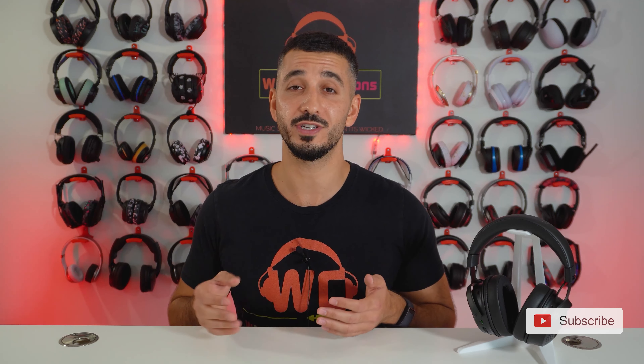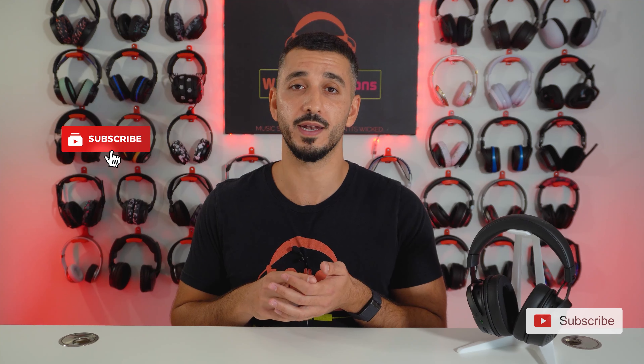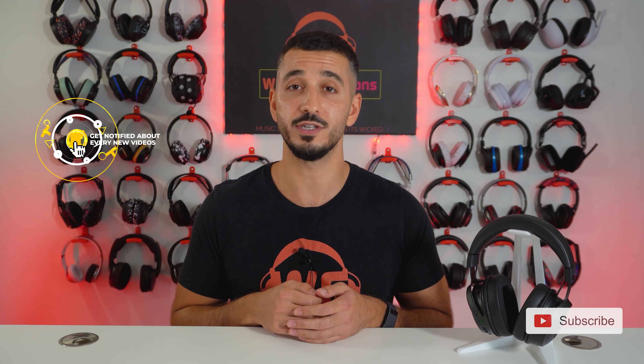And that is it for today's video, everyone. I really hope that it was helpful. If you have any questions, do not hesitate to contact us — our contact information is in the description below. If you liked this video, please click the like button and subscribe to our channel for more videos like this every month. I will see you on the next one.